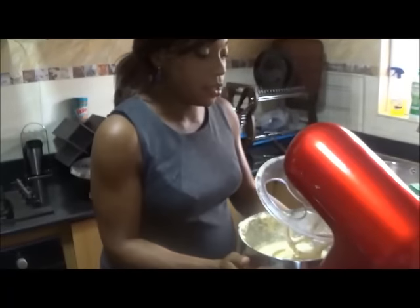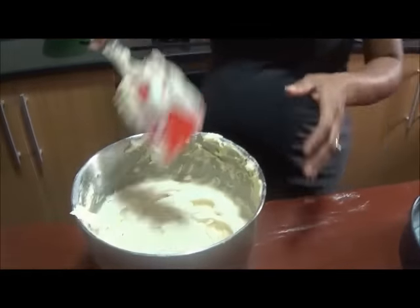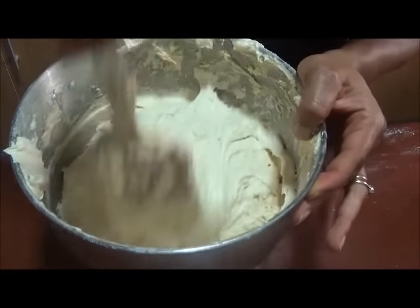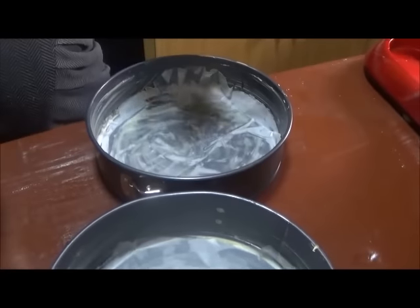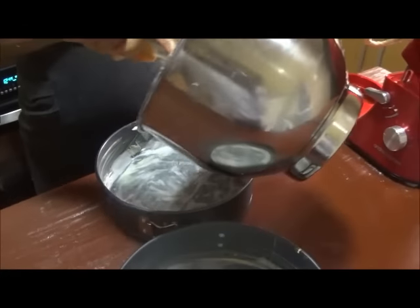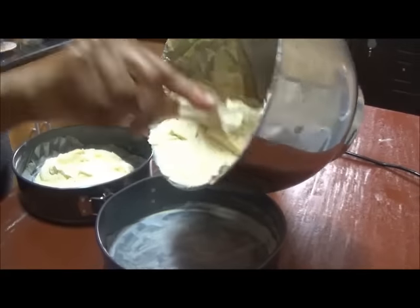That's done — let's bring it out. You can see it's nice and soft; just fold it in one last time, making sure you get the bottom of the bowl. I'm going to pop this into the baking trays — I've got two 23-inch baking pans, but use whatever size you have available. I'll try and make sure I do two equal parts so they bake evenly.